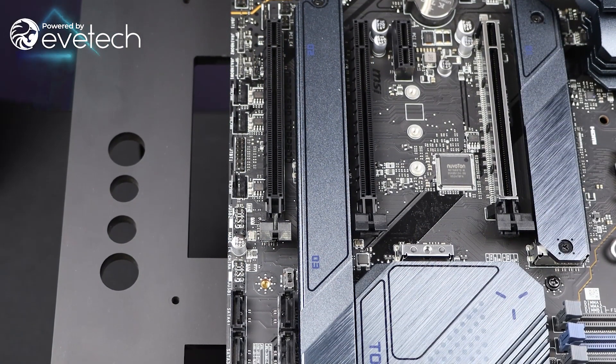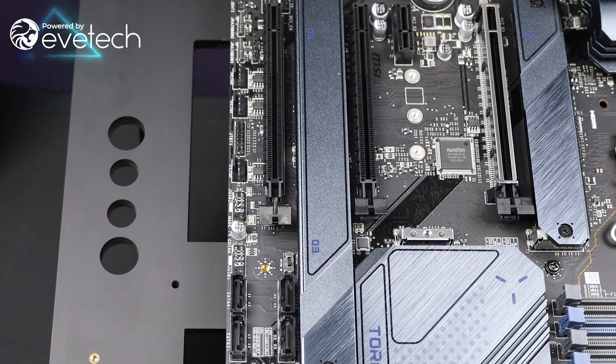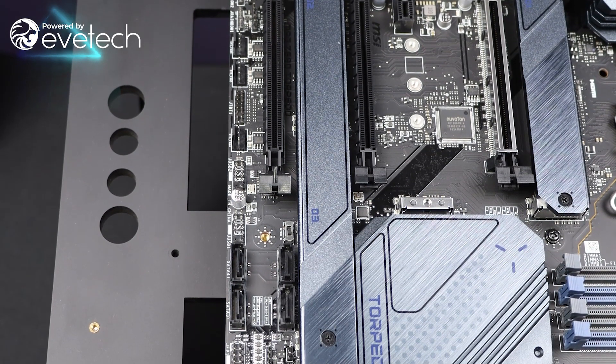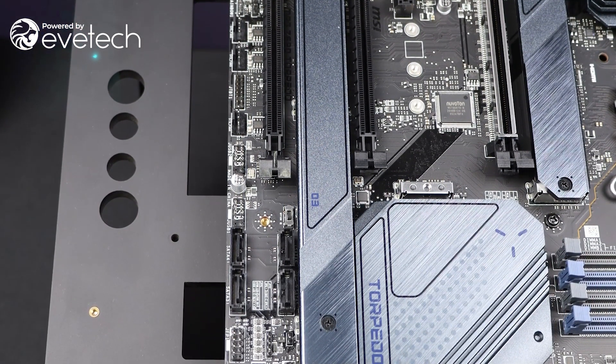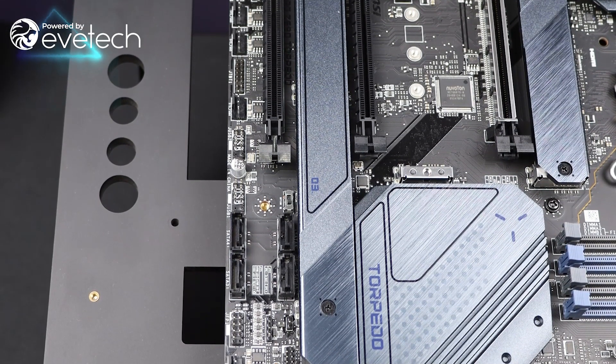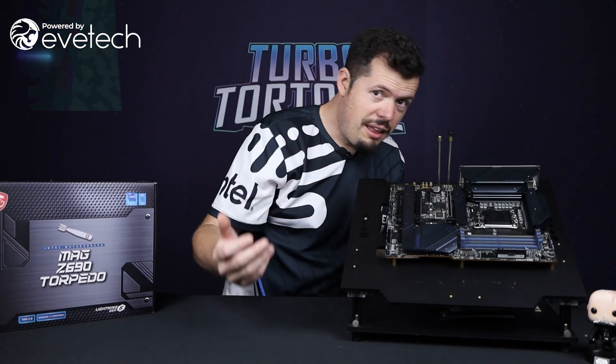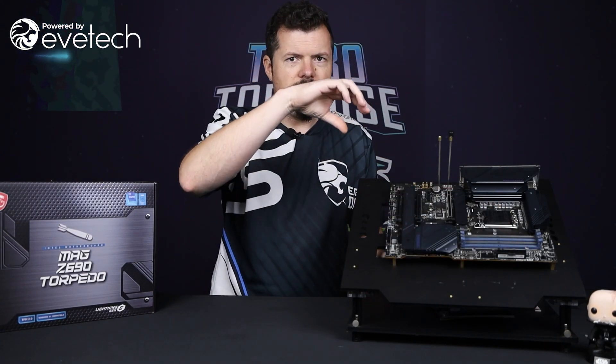They've also made ample space for add-ons and RGB. There are tons of headers at the bottom for extra USBs — two full USBs plus JFP1 for your front panel. There's also a front header for USB 3.2, which my current motherboard doesn't have. They've placed it right next to the USB 3, so both can run out to the front of a nice case — which I'd assume you'd have if you're spending on a board like this. Both can go out nicely with the 24-pin next to it, making one clean cable run that'll look really neat in the system.